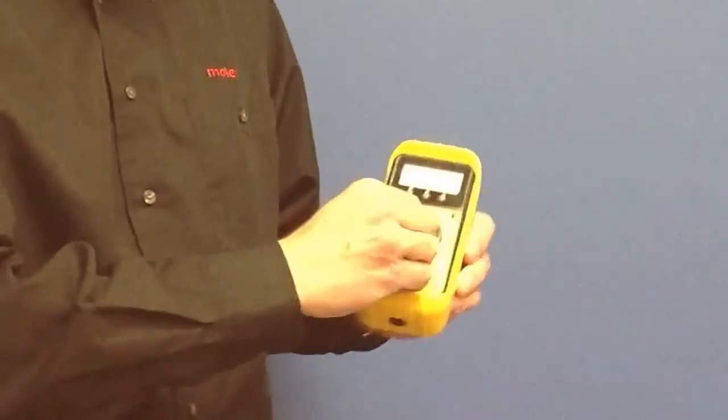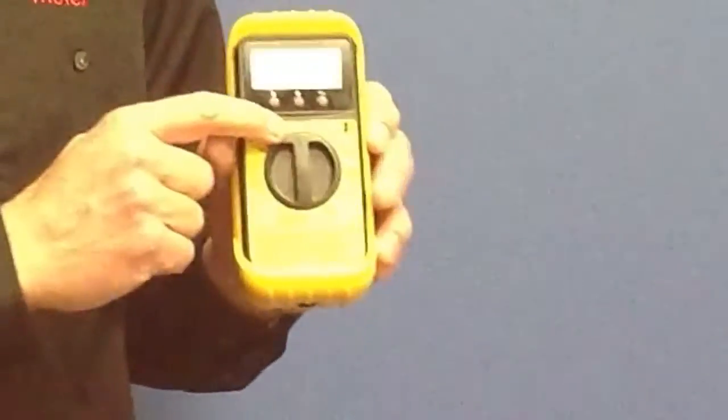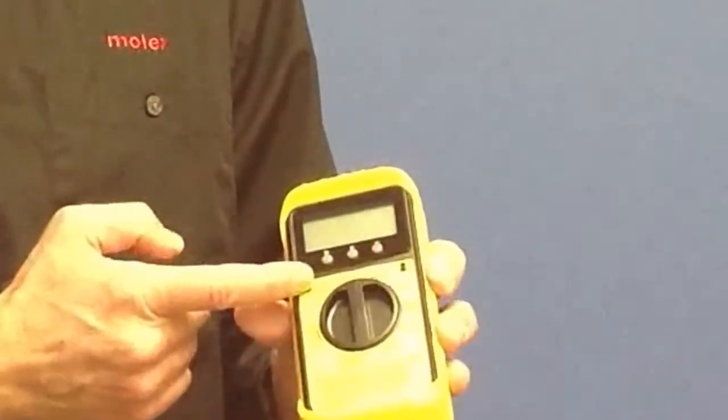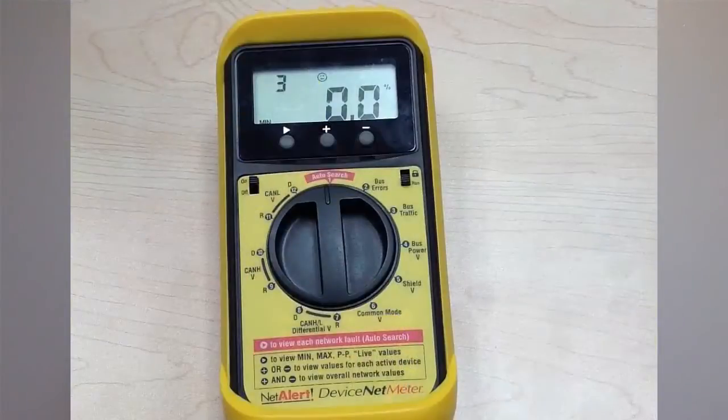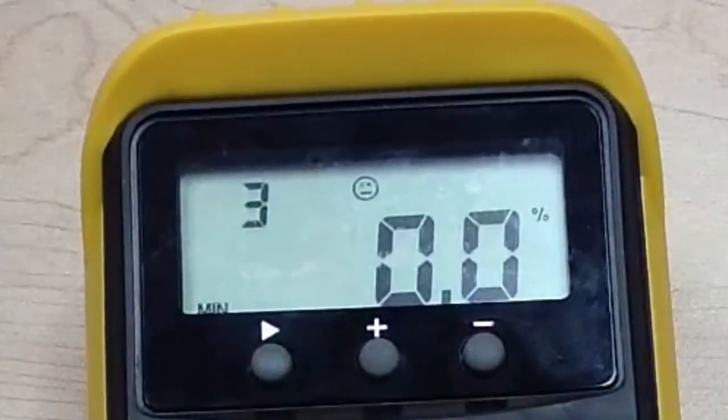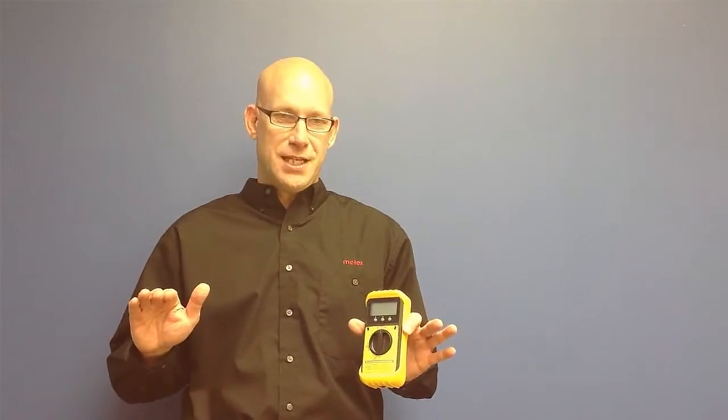When you plug this into the DeviceNet network, put the dial into the auto scan position at the top center, turn the meter on, and within three seconds it's going to take 697 different measurements and come back with either a smiley face, a neutral face, or a frown face. If you see a smiley face, everything is okay and the network is performing fine — no issues that need to be addressed.